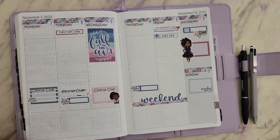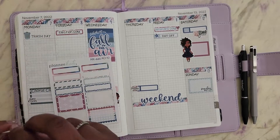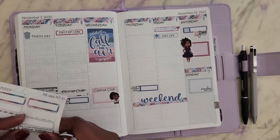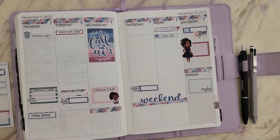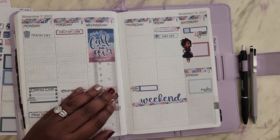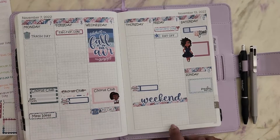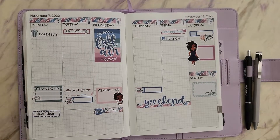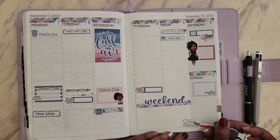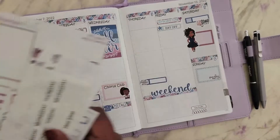If you use a lot of washi at the top, your planner is going to be kind of top-heavy — I'll show you what I mean later. That's why I kept pressing down the washi tape and the date headers because they tend to lift a little bit. Saturday I do have an event, and my son also has a baseball game. I'm trying to use the last five of those baseball game-day stickers. I made my own practice stickers but I'm at the bottom of those, and I think our baseball time is coming to an end.